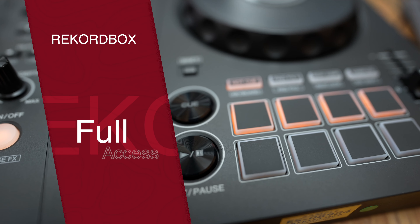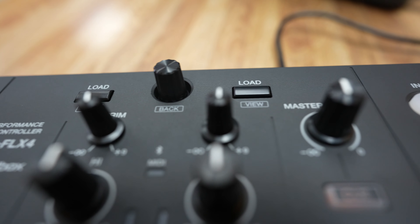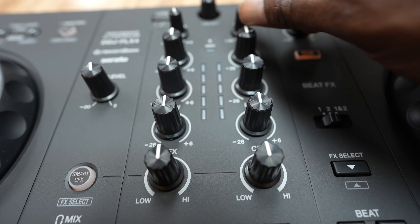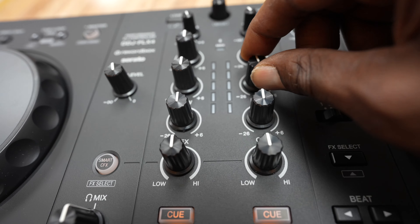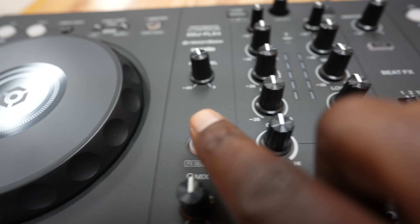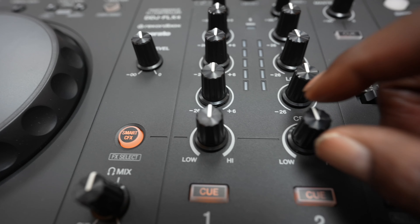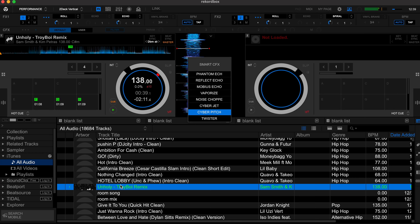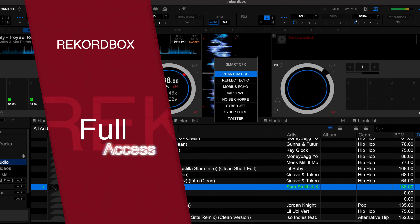Let's head over to the mixer settings. On the top we have navigation controls followed by a very extensive EQ section: trim knob, three-band EQ — not full kill, by the way — and a color effects knob. By default you have a filter effect, but if you access Smart CFX it opens up a whole new world if you're using Rekordbox. If you're using Serato, you have only one effect, whereas with Rekordbox there's a multitude of excellent effects right at your disposal.